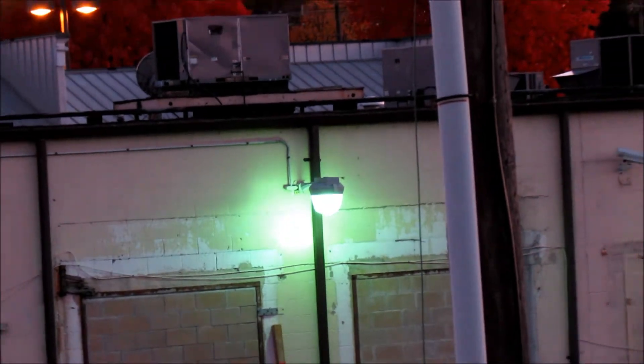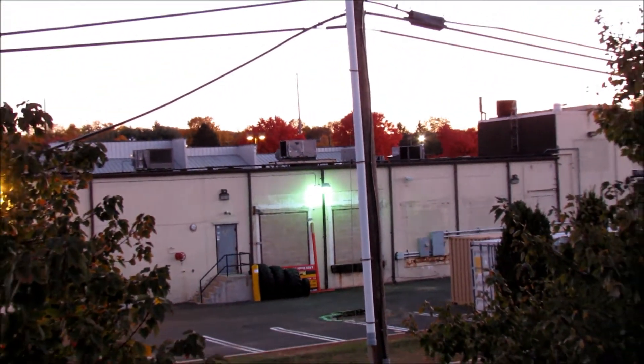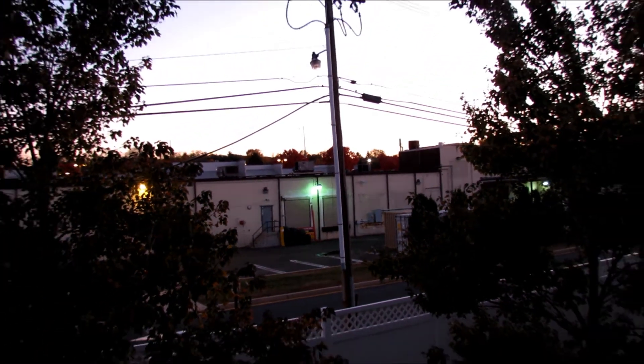All right, guys. Thank you so much for watching. Rate, comment, subscribe, and I'll make more high-pressure sodium slash mercury vapor light fixture videos soon.